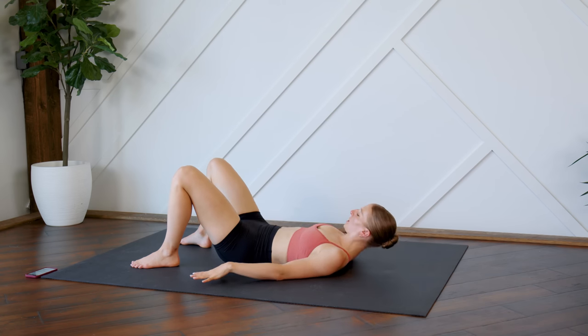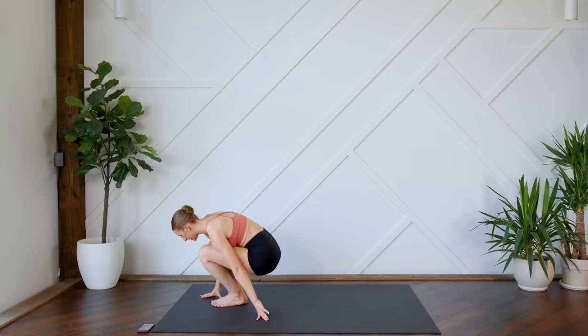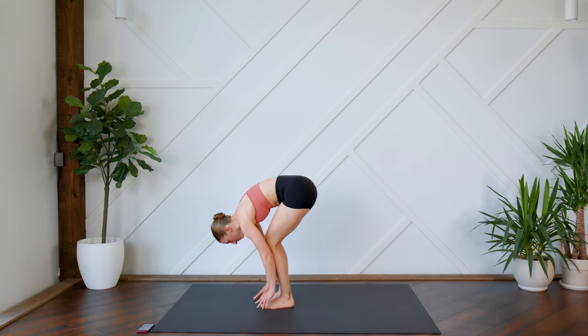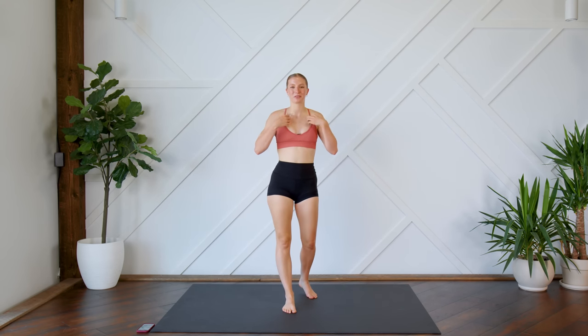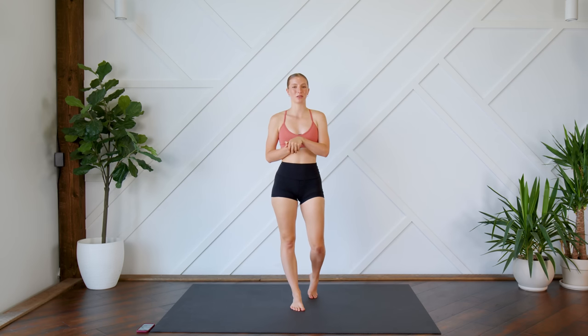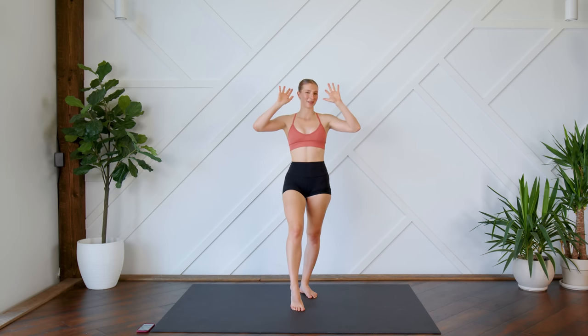When you're ready, you can slowly bring yourself back up. Hands come on either side of the feet, take a big bend in those knees, and then slowly roll up through the spine. And that is it, guys. I hope you enjoyed this quick little circuit. I hope you're feeling a little bit more relaxed. If you enjoyed this one, make sure to give it a thumbs up. Leave me your feedback in the comments down below. If you're new here, hit that subscribe button, turn on your post notifications so you don't miss another video from me, and I will see you guys very soon. Bye.